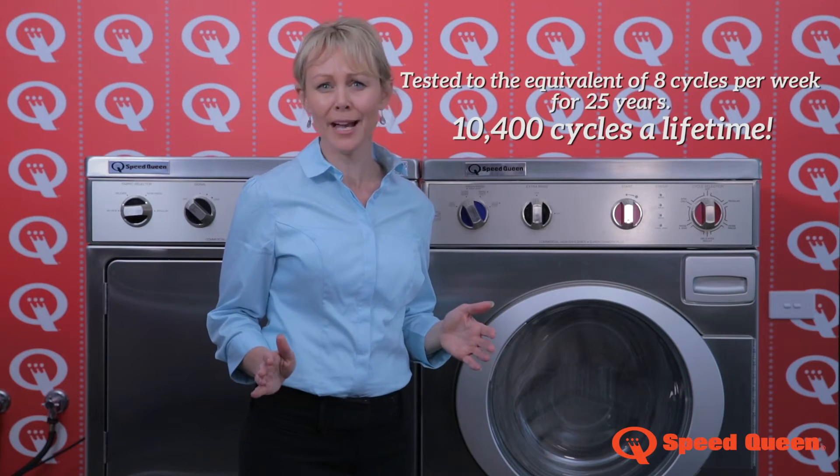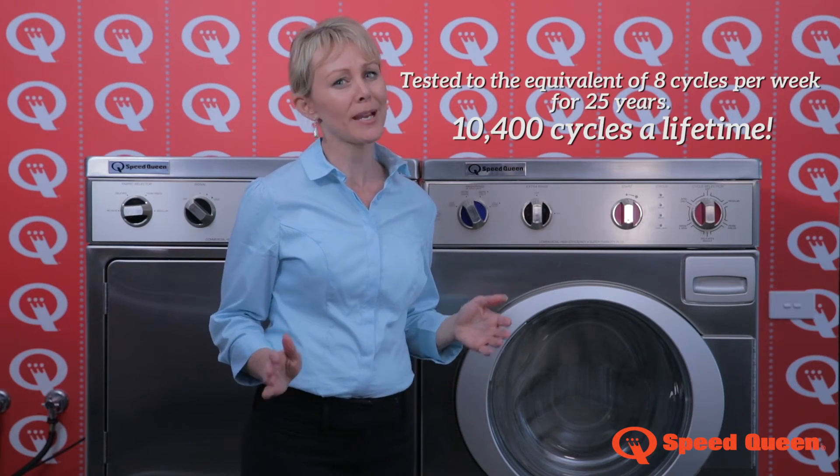Tested to last longer than any other machine on the market, Speed Queen is such a great front load washer.